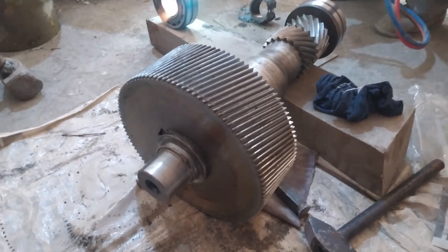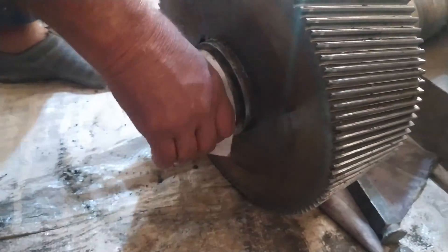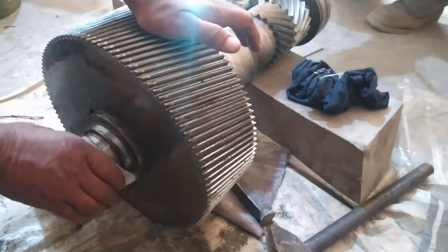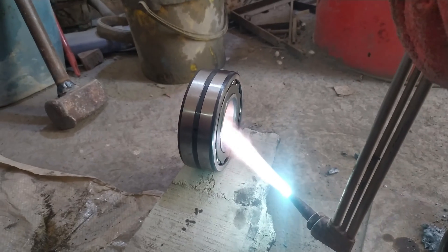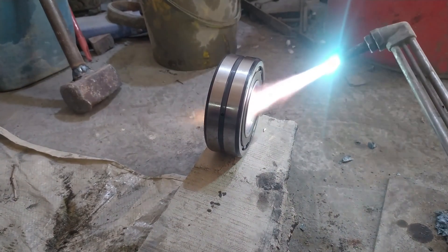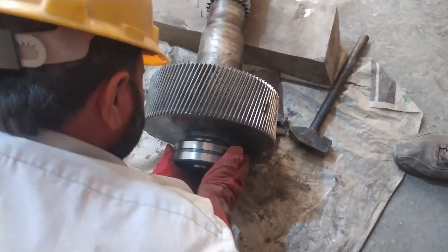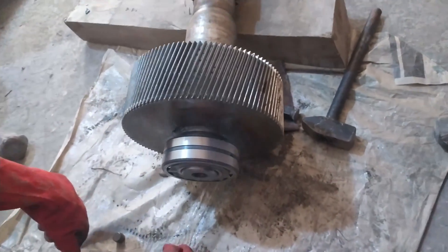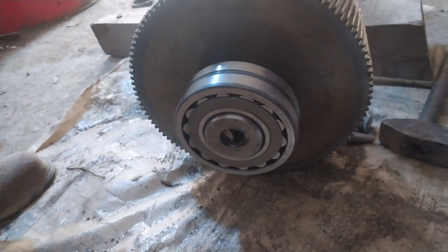Now we will replace the worn out bearing with a new one. As you can see, we have removed the old bearing and cleaned the shaft where the bearing is to be placed using fine emery paper. Then we heat up the bearing — you can use an induction machine, hot oil, or a gas process. When the bearing temperature reaches 110 to 120 degrees centigrade, we place it on the shaft. As you can see, we have placed it on the shaft very easily.